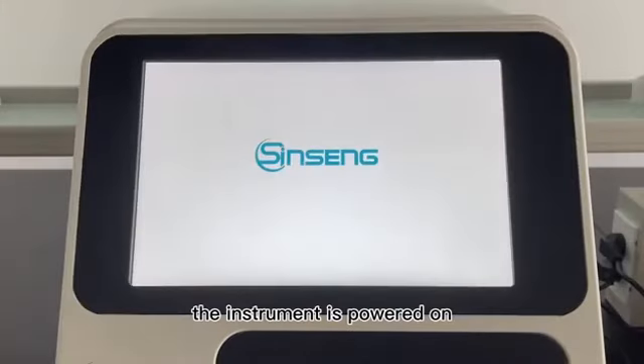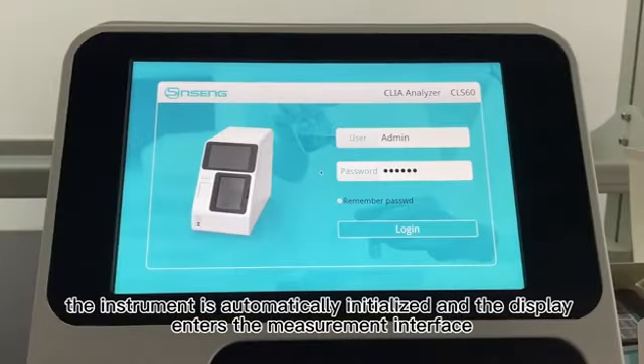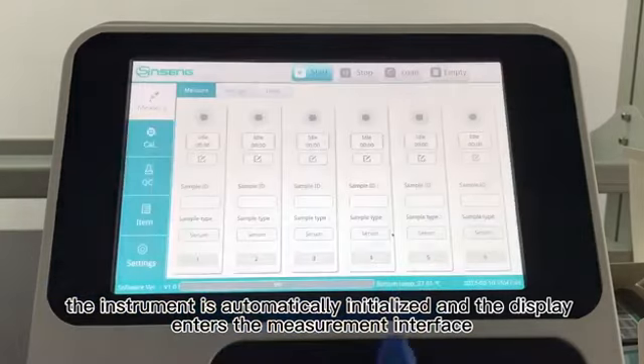The instrument is powered on. The instrument is automatically initialized and the display enters the measurement interface.